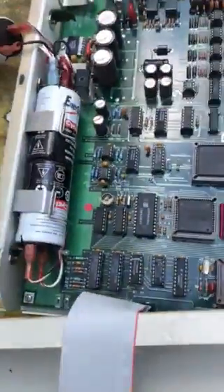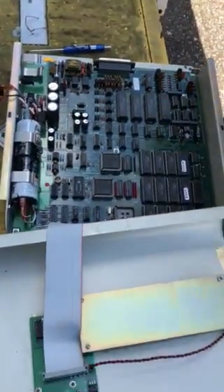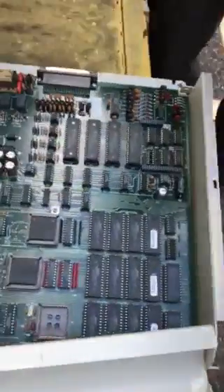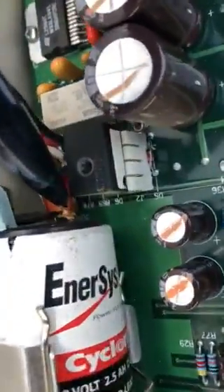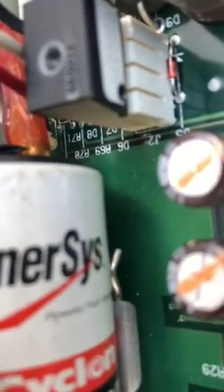So once you swap the batteries and put them back, you'll need to call home office to have them drop a download in. One thing you will see — if you come right here and look, you can see that terminal right there. You can see how corroded it is. That's usually one of the signs of the problems. So there's how you change the batteries out.